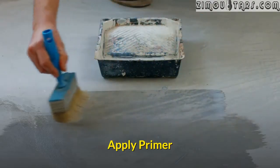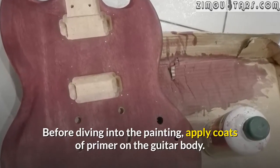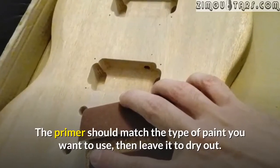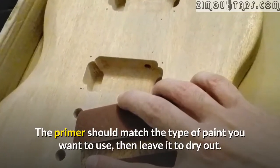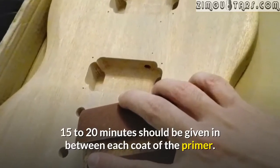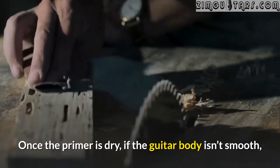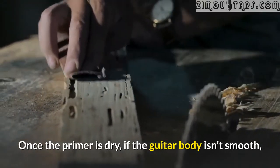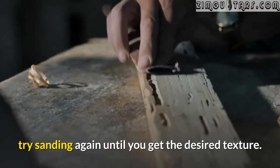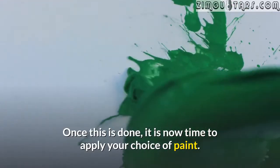Apply primer. Before diving into the painting, apply coats of primer on the guitar body. The primer should match the type of paint you want to use, then leave it to dry out. 15 to 20 minutes should be given in between each coat of primer. Once the primer is dry, if the guitar body isn't smooth, try sanding again until you get the desired texture. Once this is done, it is now time to apply your choice of paint.